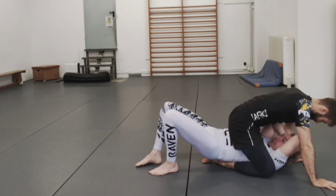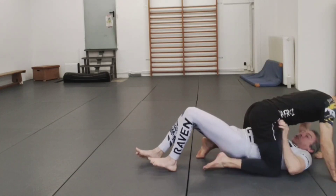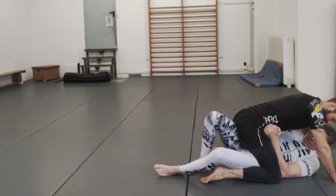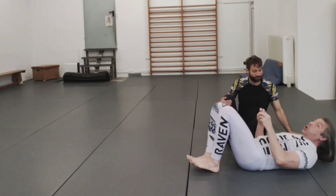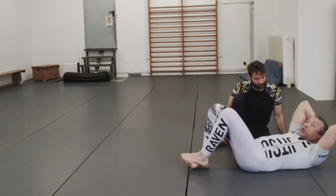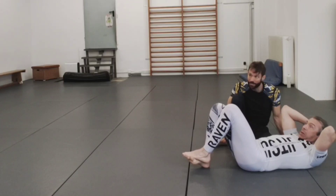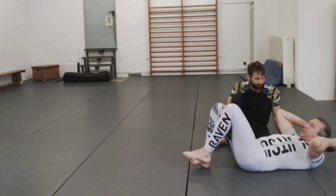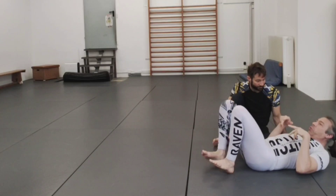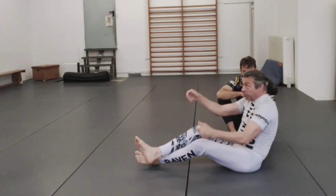Then I hip up and start shoulder work to free my shoulders — it's not a great option but it's the only real one. Once my shoulders are free I can start going back to normal escapes. It's a bad position. Good people who get you there — you're in real trouble. When you're walking up you're actually rolling his legs over a bit, which creates something like a minor heel hook, so it's not pleasant for him either.